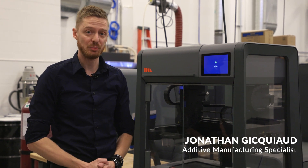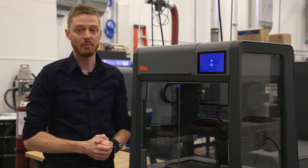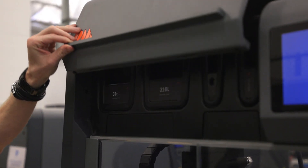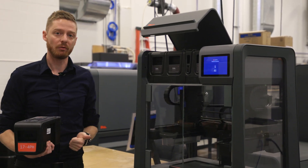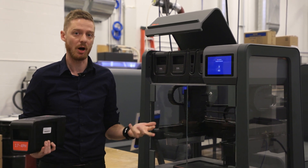This is the Desktop Metal Studio 2.0 system, perfect for office-friendly end-use metal parts. This system is capable of printing with 17-4, 316L, 4140, H13 tool steel, D2 tool steel, titanium, and copper.